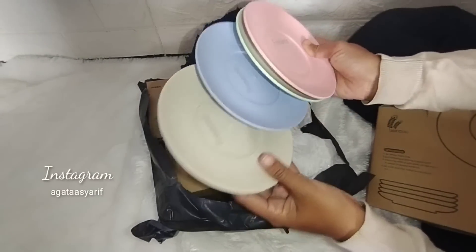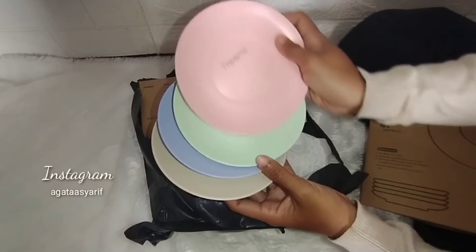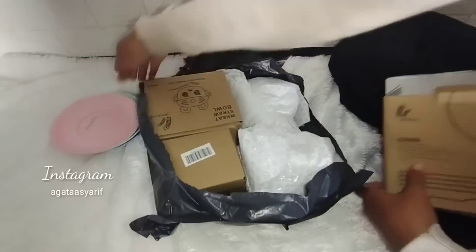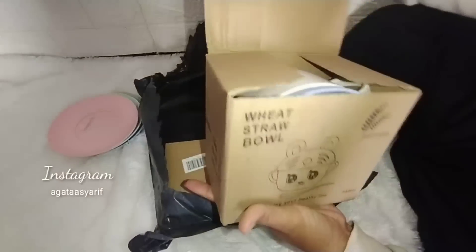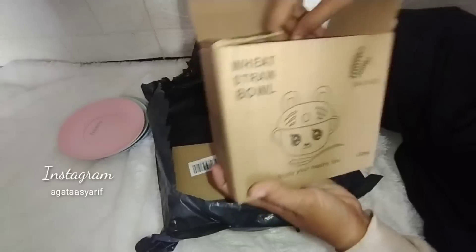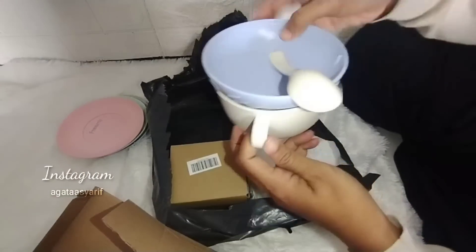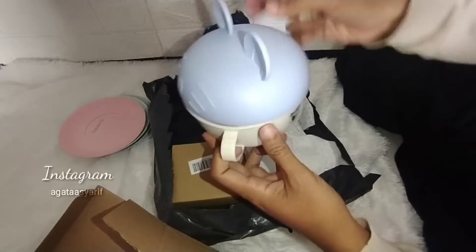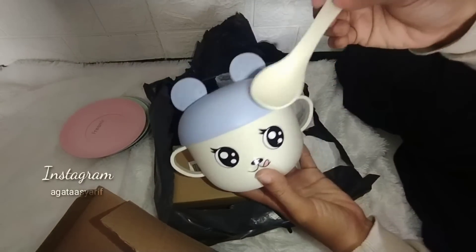Salah satunya aku lagi beli tatakan piring. Ini lucu banget, beneran manis ya warnanya yang soft-soft gitu. Ada warna merah, hijau, biru, dan krem, dengan bercak-bercak gitu. Aku butuhin untuk tatakan kopi karena yang ada itu banyak yang pecah. Ini agak plastik gitu.